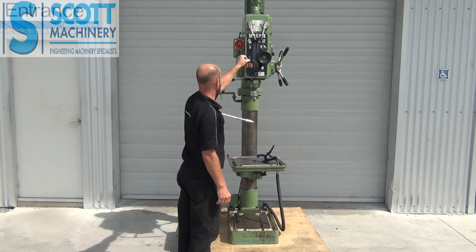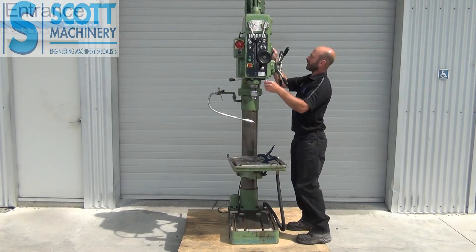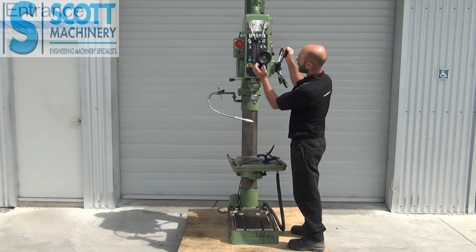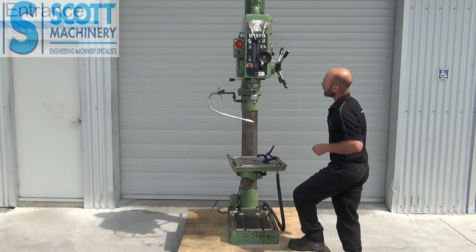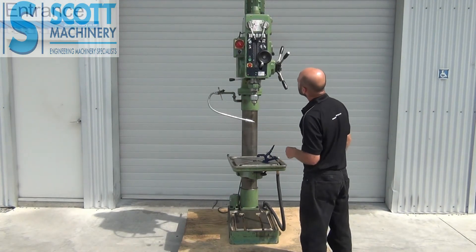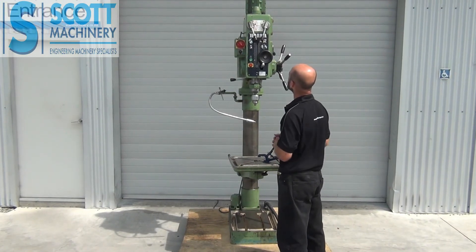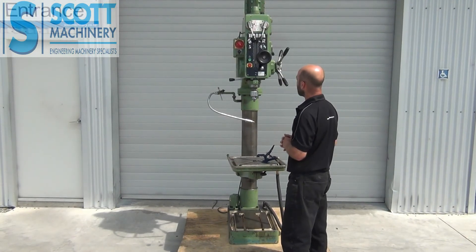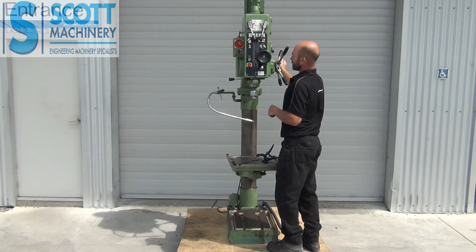I'll show you the feeds on it. These are the feed speeds over here, and if I bring that quill down and engage that feed, then that's feeding down. I've got that in a 95 RPM range there and that's slowly feeding down. It fed down and then it's gone up — nice to engage.